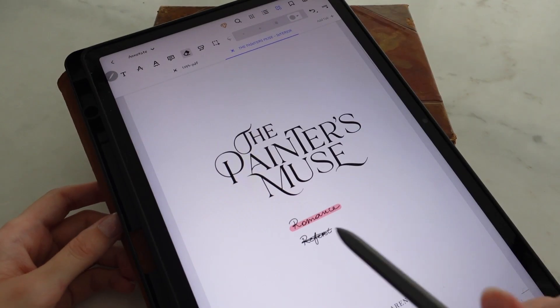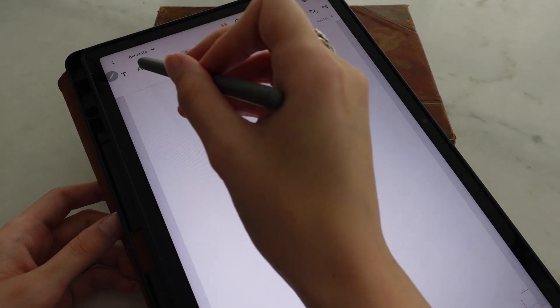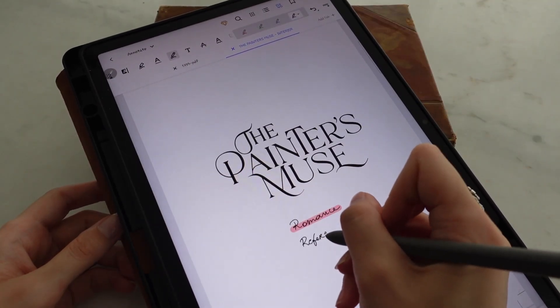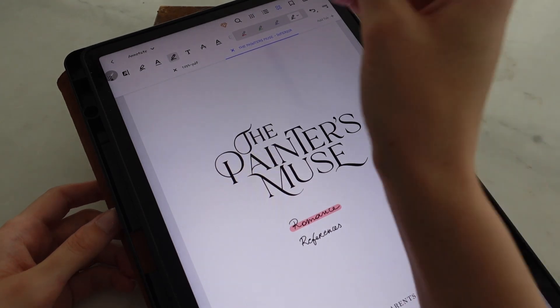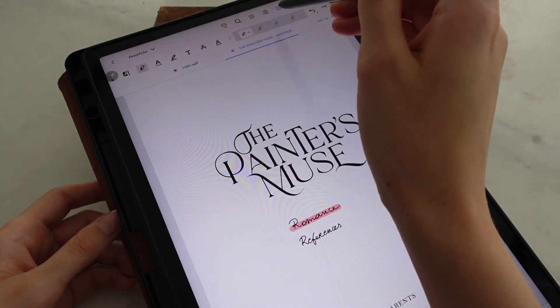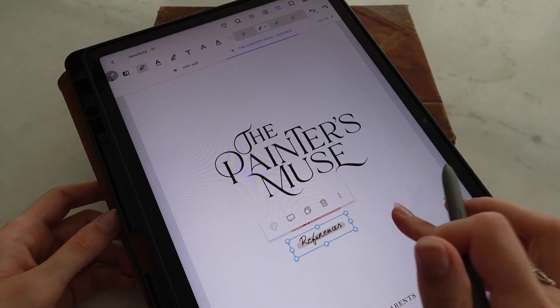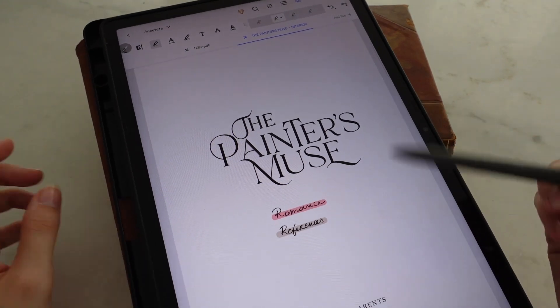If you made a mistake, you can just erase it. Another thing I track is references — meaning other authors, other works of fiction, and so on. This is going to be brown, for example.